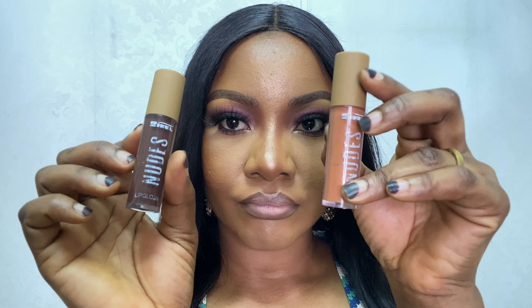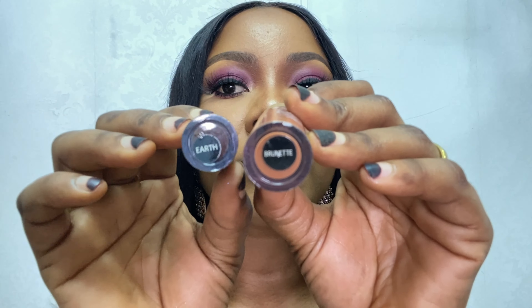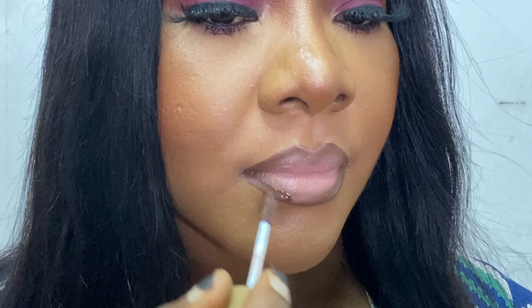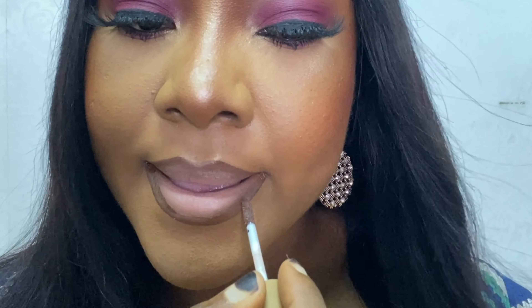As a gloss lover, I'm going to be going in with the Zika Cosmetics glosses in the shades Brune and Earth. I'm going to be using that dark one — Brune — to go over the areas where I previously lined with the brown lipstick, top and bottom.